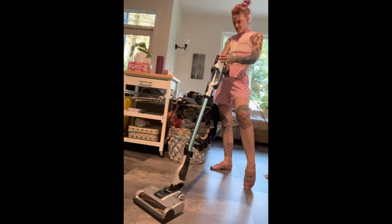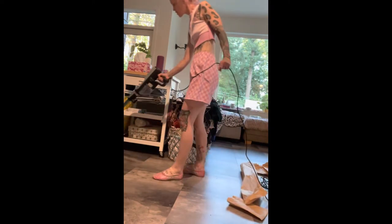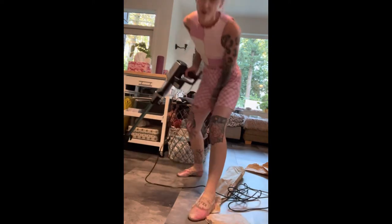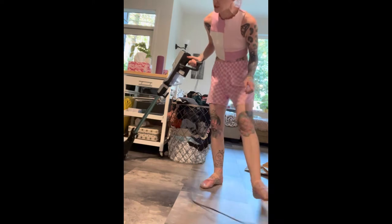I just broomed in here so I don't have anything to vacuum up, but you know — wow, that's nice! No, I don't need a different tool for the floor; it's beautiful.